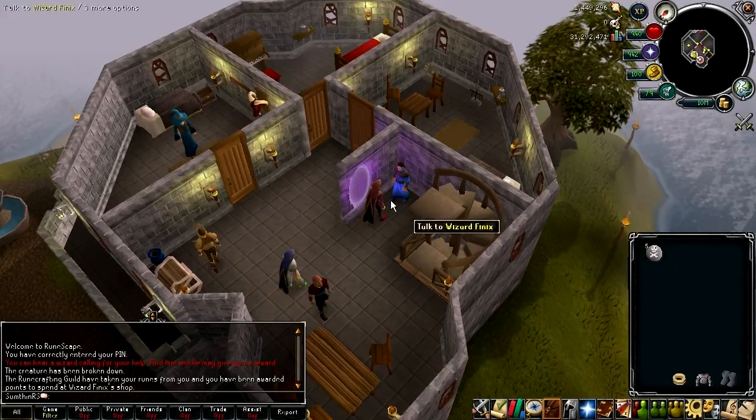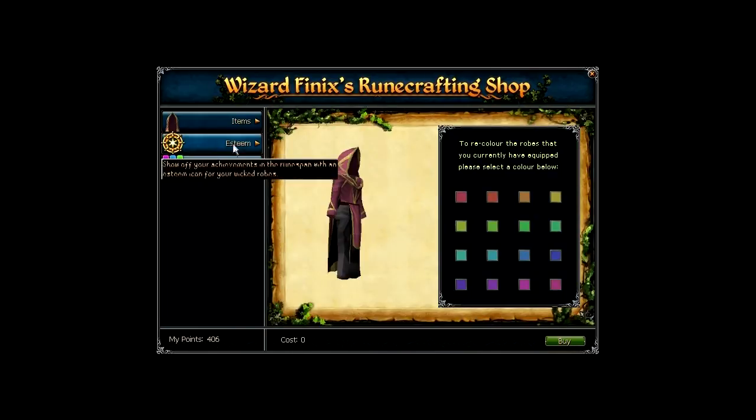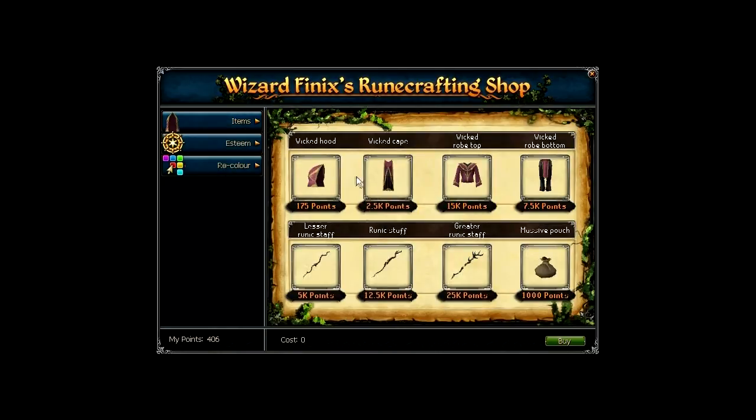Talk to Wizard Phoenix to get to the shop and you'll see all the items, the esteem and the Wicked Robe set recolour options. What we're interested in are the items: the Wicked Cape, Wicked Robe Top and Wicked Robe Bottoms. The Wicked Cape is 2,500 points, the robe top is 15,000 points and the robe bottoms are 7,500 points, amounting to 25,000 points overall for these three items — and the Wicked Hood is obviously free.